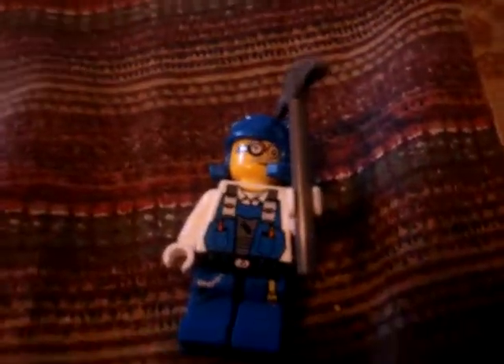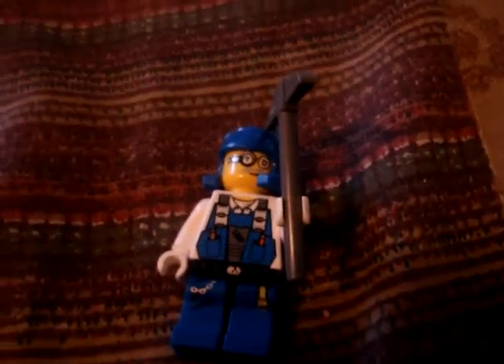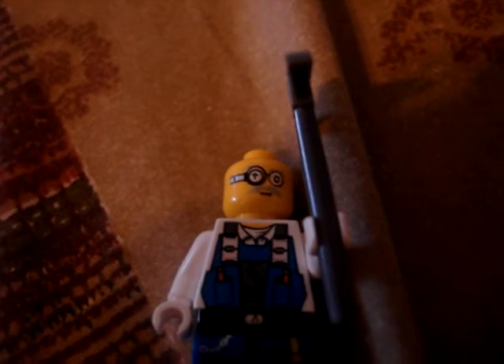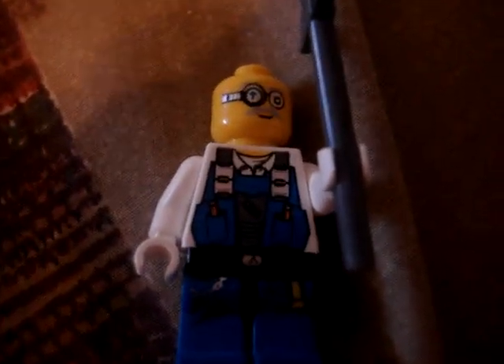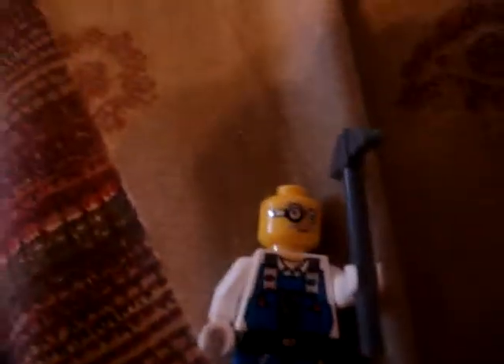With this set, you get two minifigs. Let's take a look at the first one. This guy's holding a pickaxe. His name is Doc, he's the Professor. Let me take off his helmet — he's got the standard helmet, and it comes with all the Power Miner sets. He has that one eyeglass and a little mustache. Vest with some tools in it.